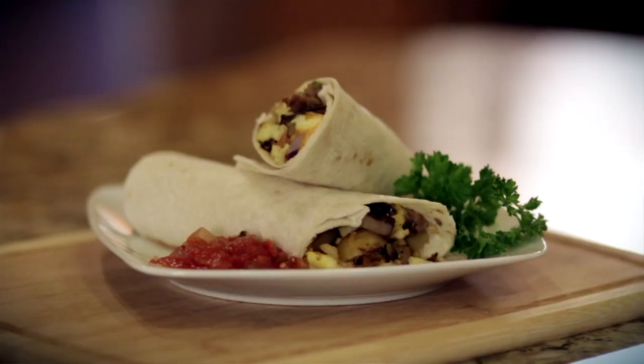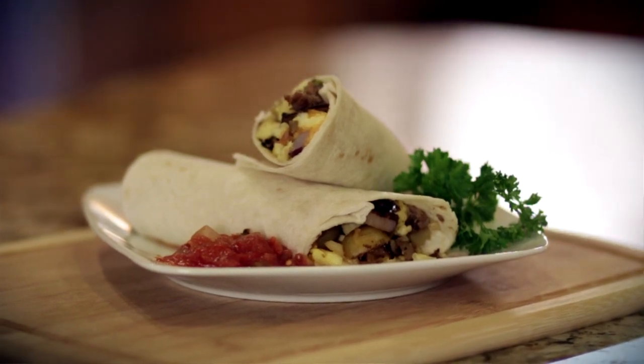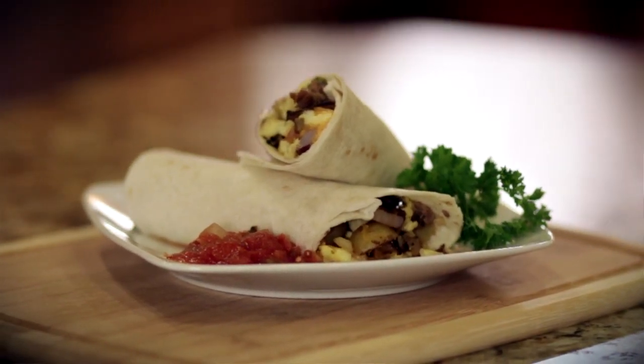And there you have it — a quick, simple, delicious breakfast burrito that your whole family will love. I'm Stephanie and I'm Elise with SixSisterStuff.com. For more tips and tricks, be sure to visit us online. See you next time!